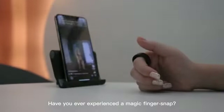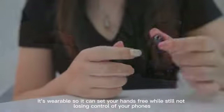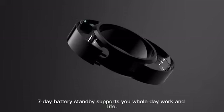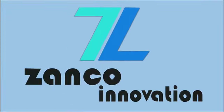Have you ever experienced a magic finger snap? SoPro is the latest gadget that helps you rule it all with just a finger snap. It's wearable, so it can set your hands free while still not losing control of your phone. Seven-day battery standby supports your whole day of work and life. And the exquisite workmanship — it's more than a smart gadget, but also a fine and fabulous accessory. Get ready to shine with a finger snap.